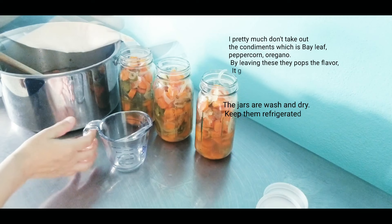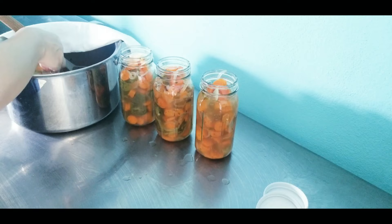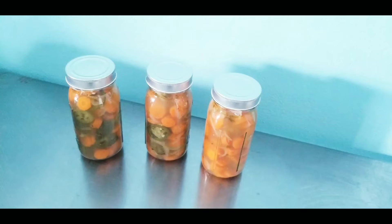I obtained four glass containers out of this recipe. I hope you enjoy the process and enjoy this recipe. Thank you for being with me in the kitchen — this is Chef Carla, and I will see you on my next video.